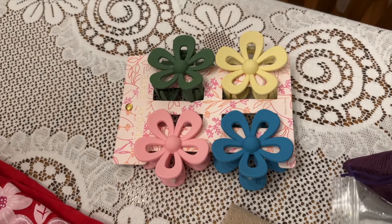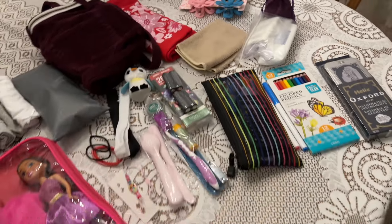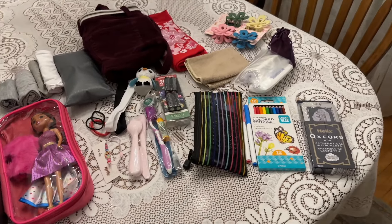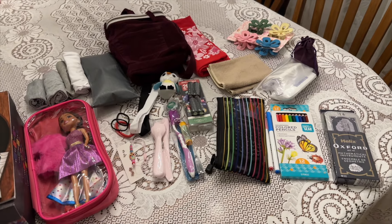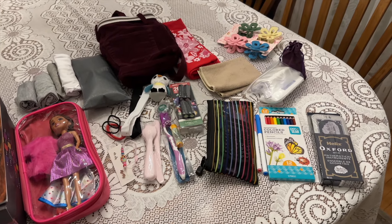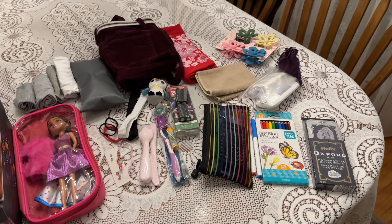There's her washcloth and her t-shirt. She'll be getting one of these hair clips, which my friend Erlen gave me. And that's the spread. We also got our soap kit in the corner as well. We're gonna have fun packing this box with everything I've got selected out so far.